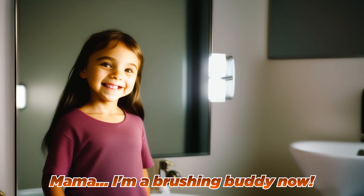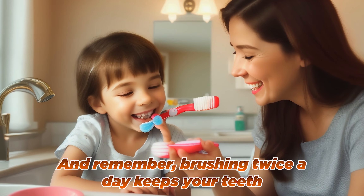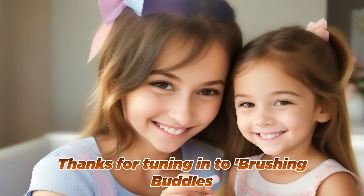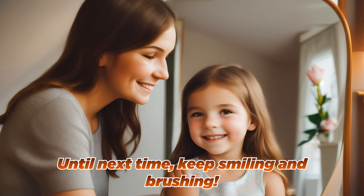Mama, I'm your brushing buddy now? That's right! And remember, brushing twice a day keeps your teeth strong and healthy. Thanks for tuning in to Brushing Buddies. Until next time, keep smiling and brushing!